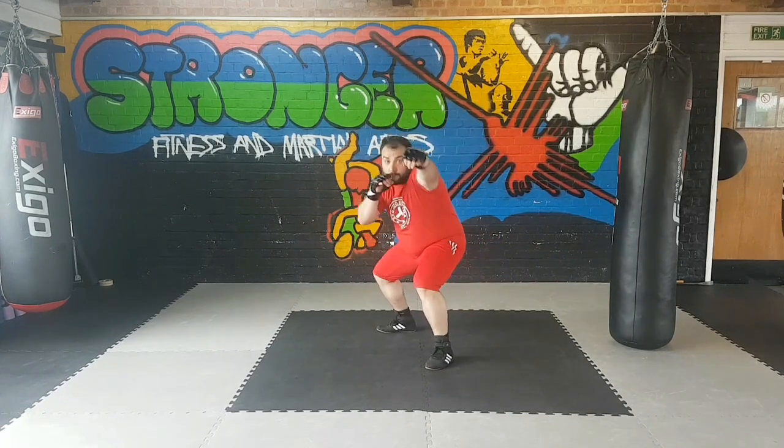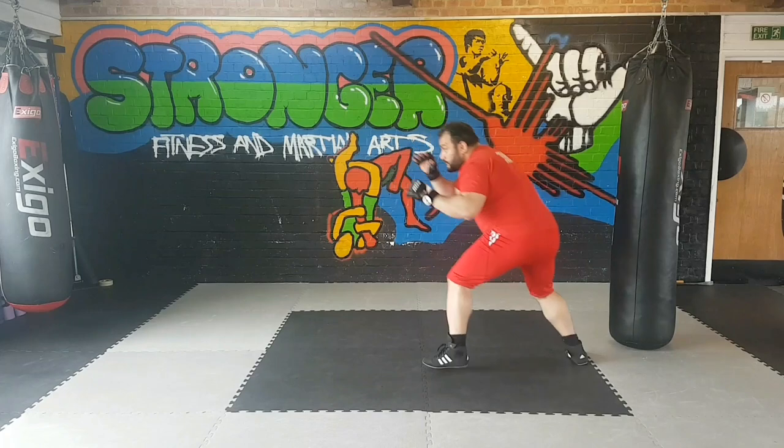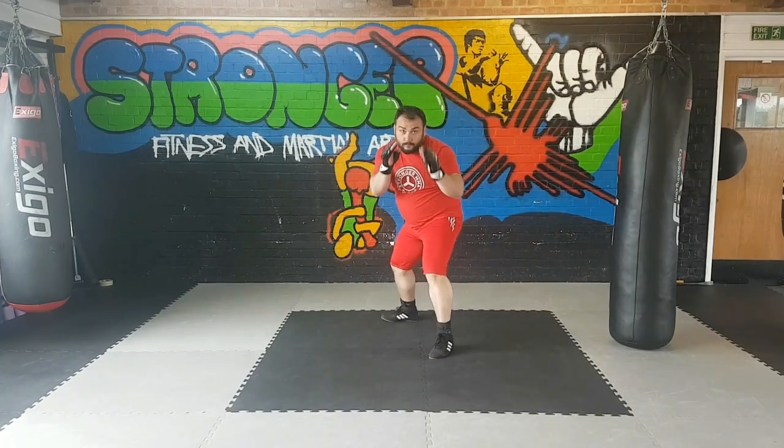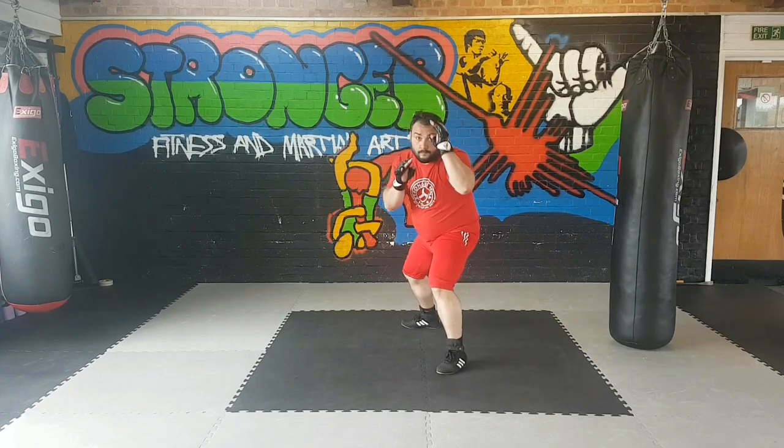As wrestling is a big part of MMA, you can see over here my stance is a bit higher than the wrestling one. But I mask my level change with a jab or a combination.